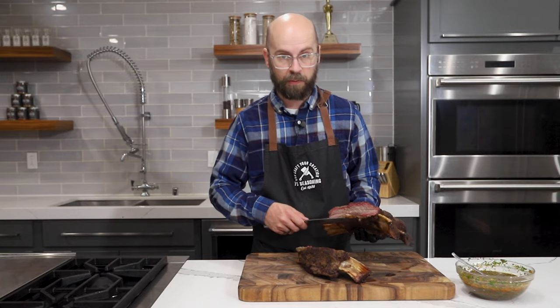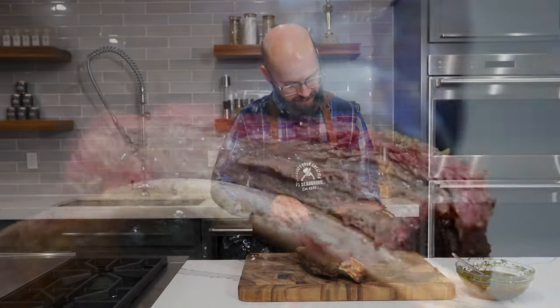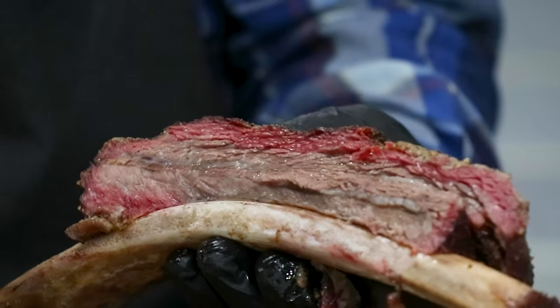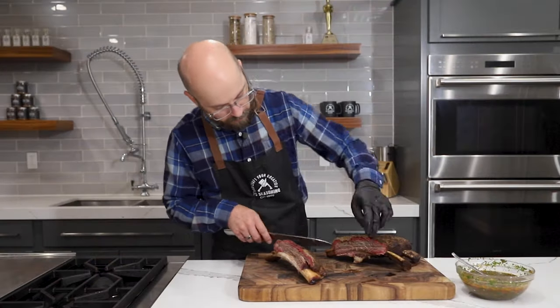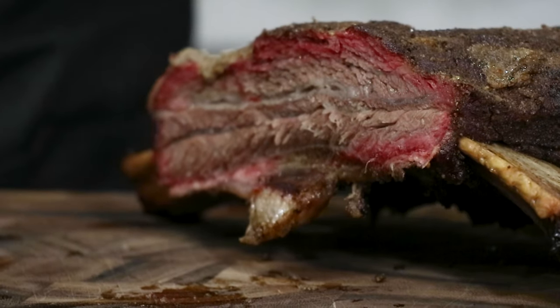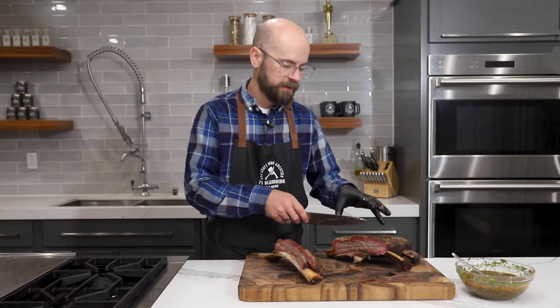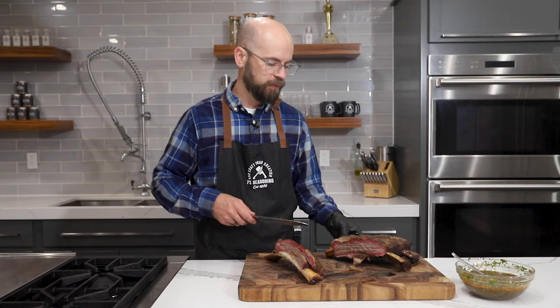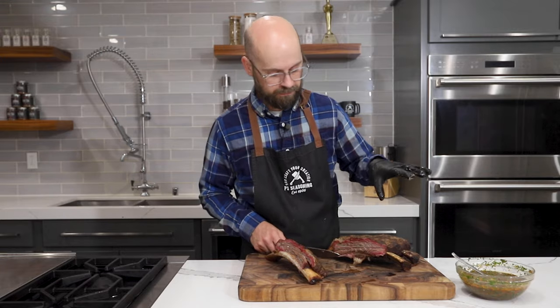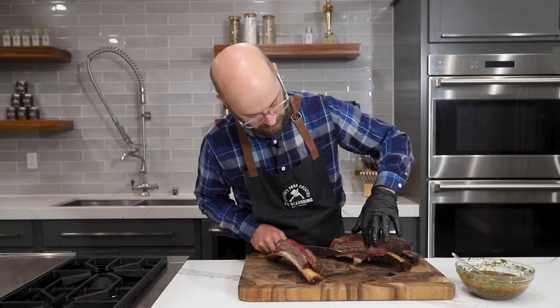These are going to be absolutely wonderful once we bite into them. You can see how tender that meat is — just beautiful. As you can see, that membrane underneath that we did not take off is holding everything together. Had we taken that off, these would have all been separated — these bones wouldn't have stood a chance to stay on the meat. So I'm glad we did that.